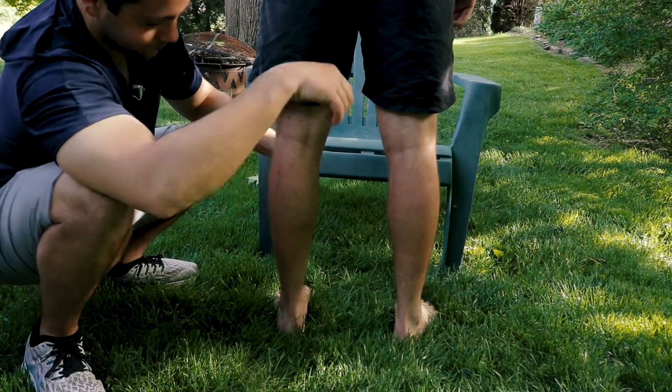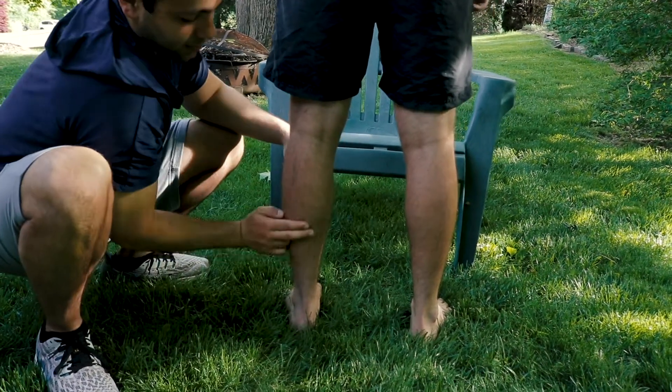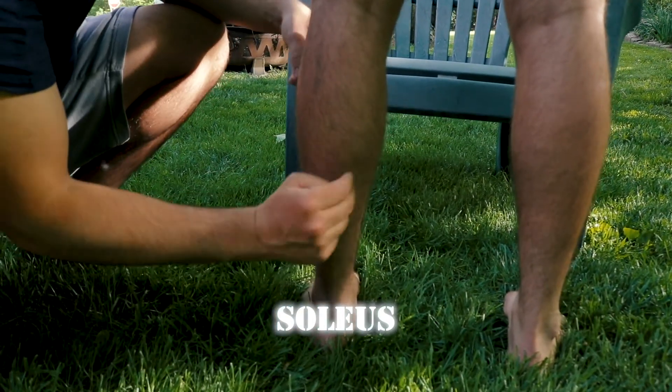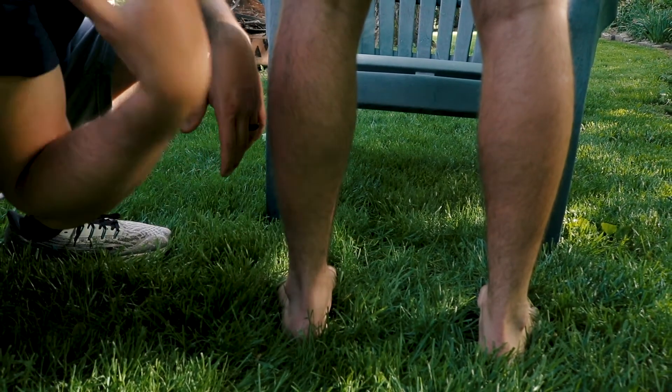The other muscle that's going to help us plantar flex is the soleus. The soleus is this broader, flatter muscle down here. The soleus also does plantar flexion, but more so when our knee is in a bent position, as if we were seated.